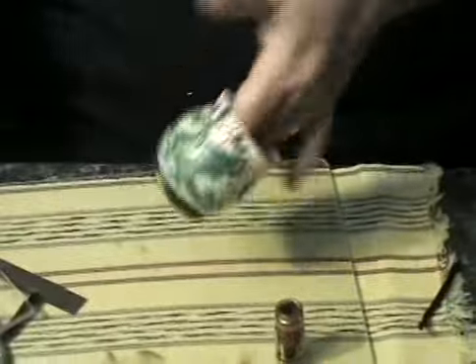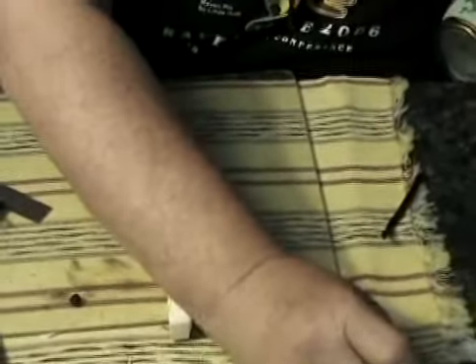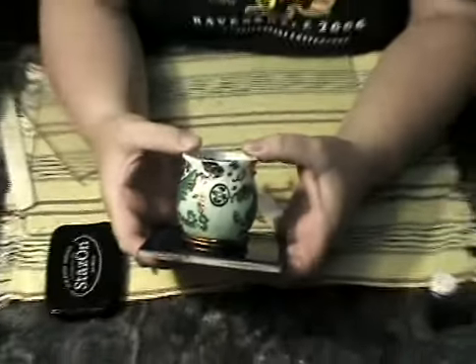At this point we can take our piece, put it on a tile, and it's ready to cure. There it is — give you a good look at it, it's ready to go.